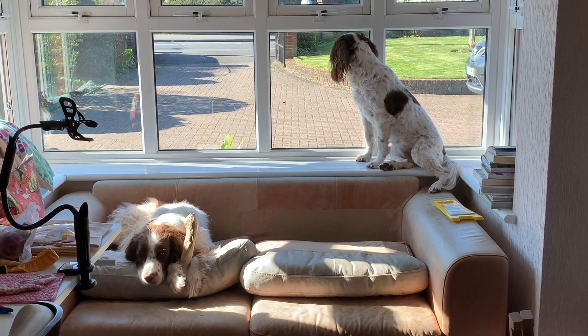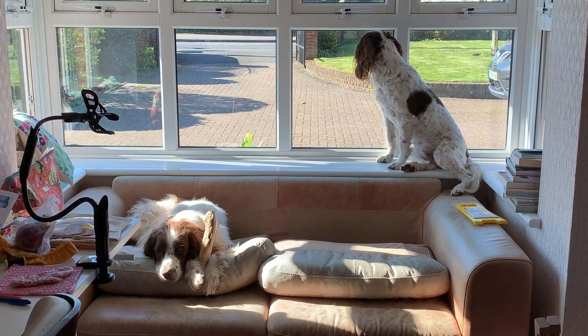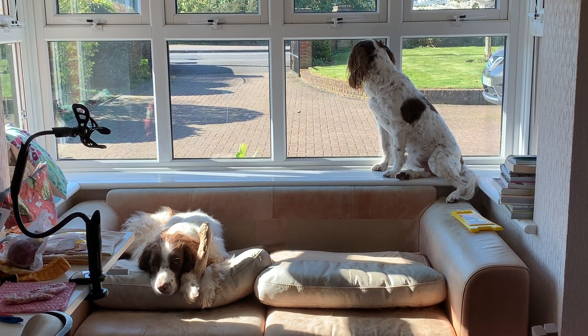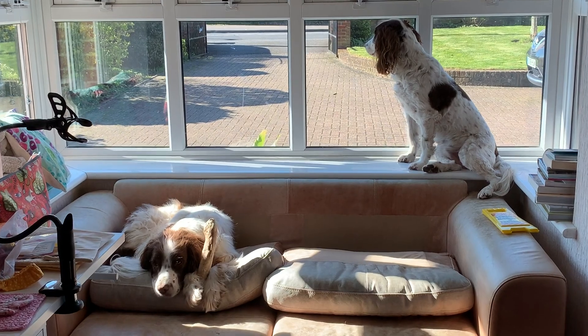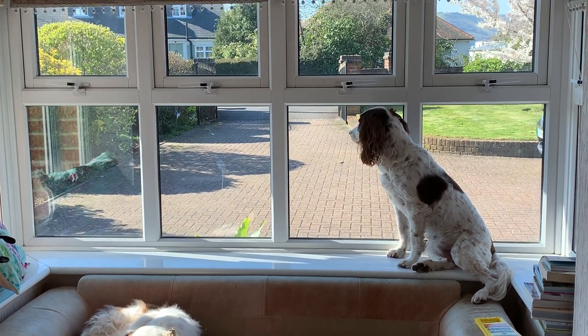Just to show you that all things are normal in our household, we have King Henry and Queen Honey in residence, making sure that the world is ticking by.